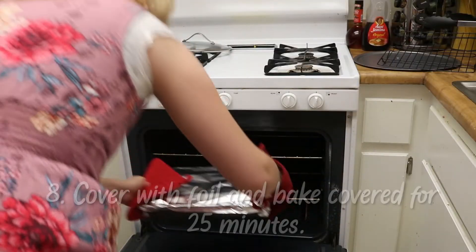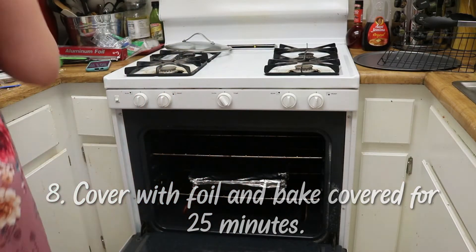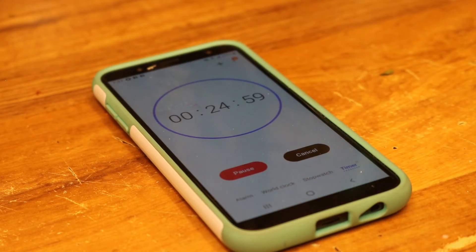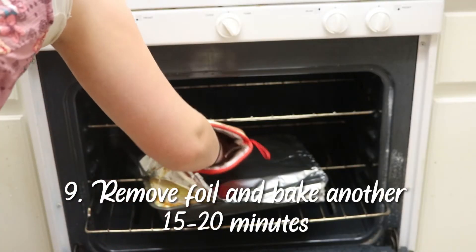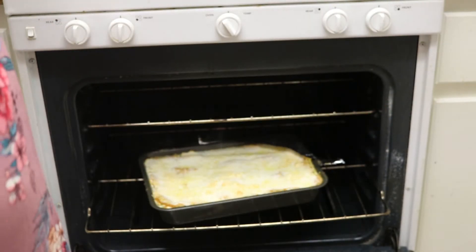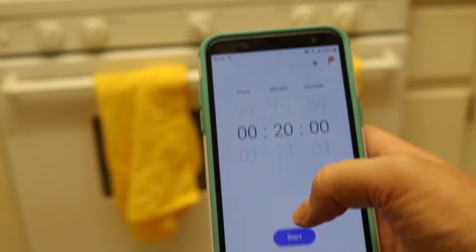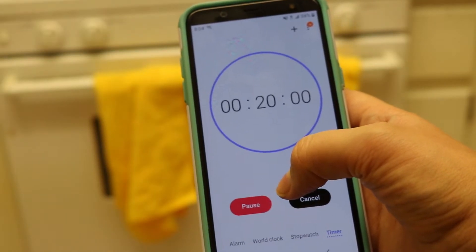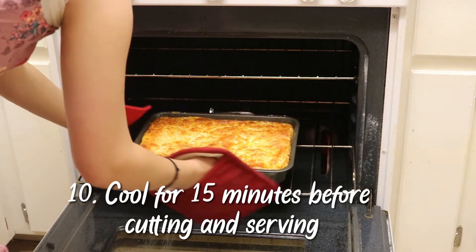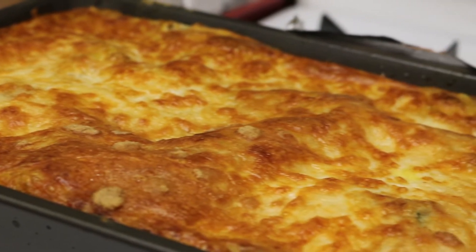Once the sauces were done, I started layering everything. I wish I had more of each sauce — both the spinach and the pumpkin — but it's what I had. Once I was done repeating the layers, I added extra cheese on top, covered it with foil, and baked it for 25 minutes.